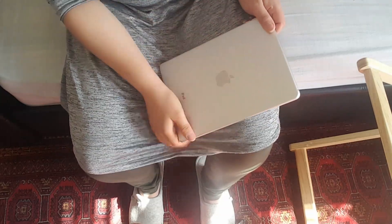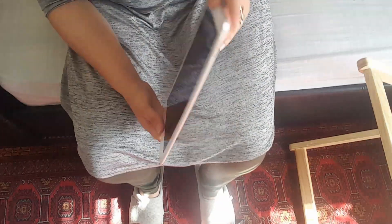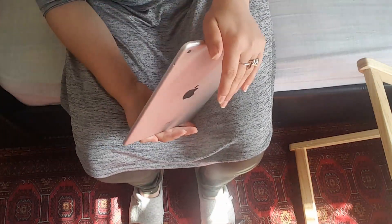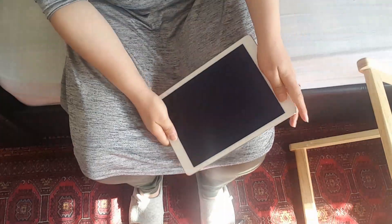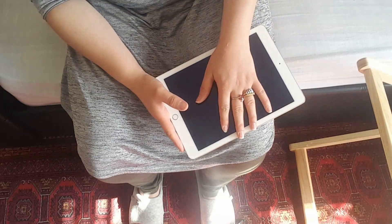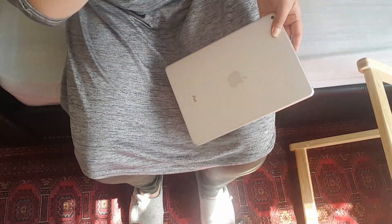Tap it one, two, three, then try to turn it on — that should work. Otherwise, put it on charge after the tapping and then try to turn it on. That should work. It has worked for a lot of people; there are forums out there that show you to do this.